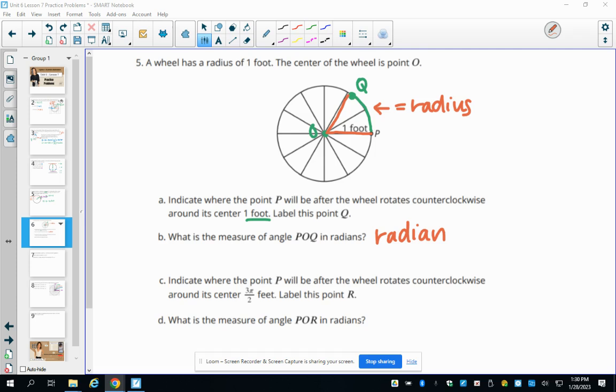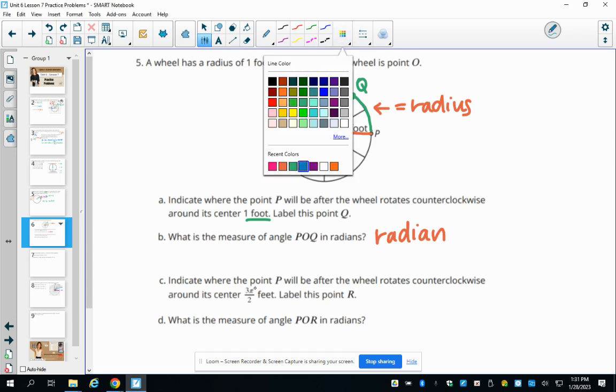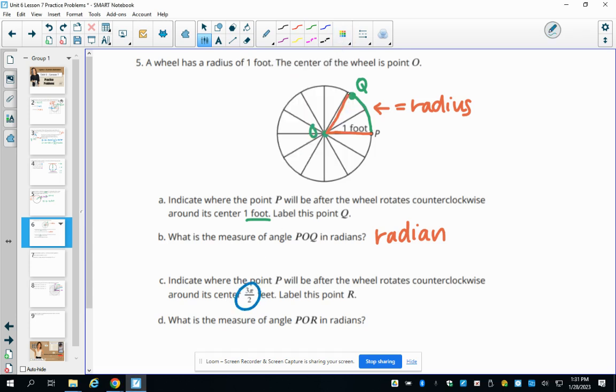If the wheel rotates counterclockwise 3 pi over 2 feet, the new point is labeled R. Since the arc length equals 3 pi over 2 feet and the radius is 1, the measure of angle POR is 3 pi over 2 radians.